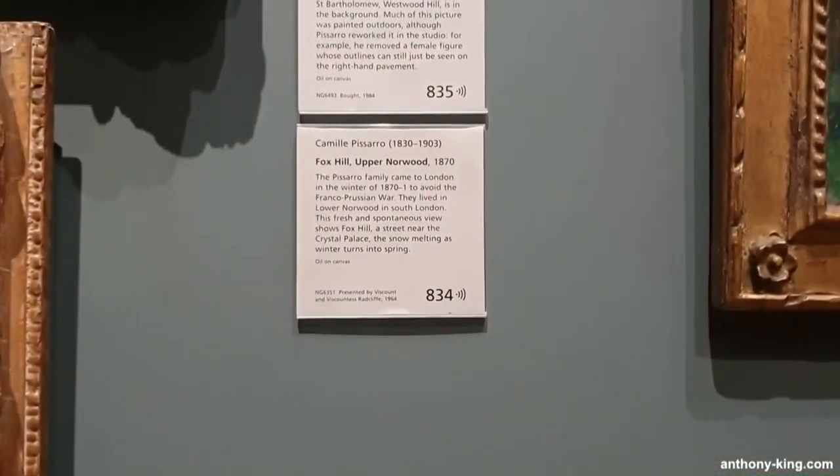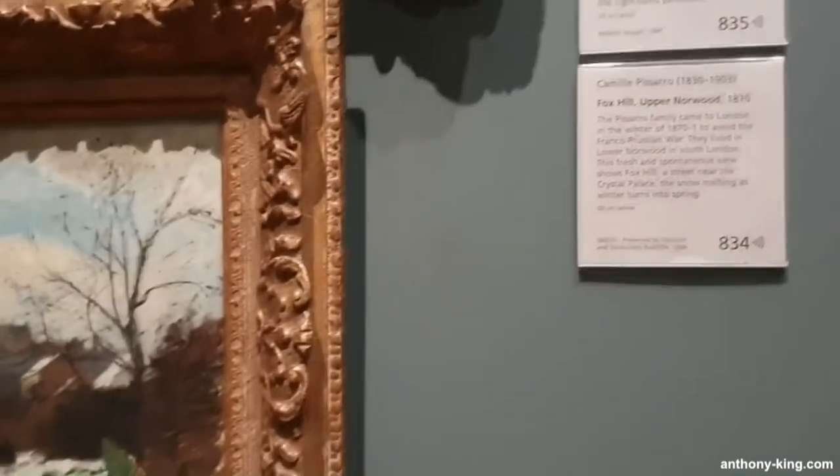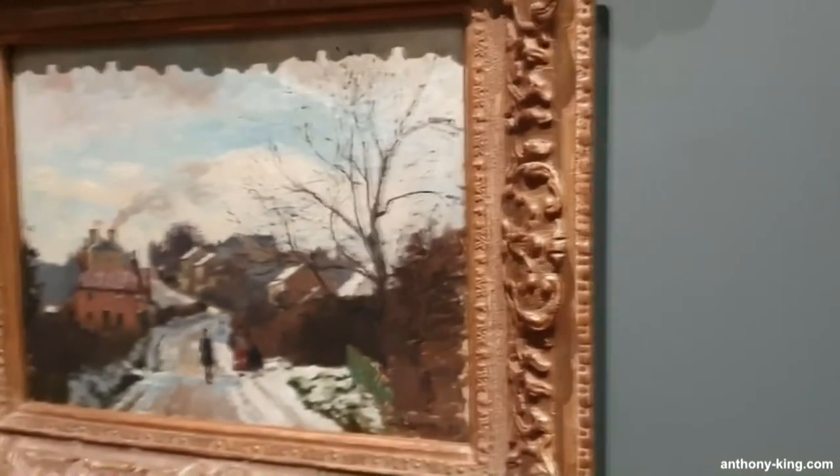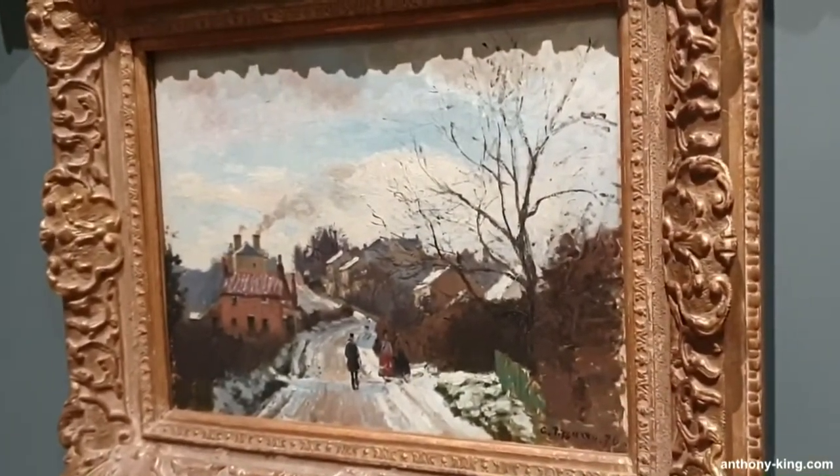This part of South London was changing a lot, with villages and the surrounding countryside becoming part of the growing suburbs. All the paintings Pissarro did in London show places near where he stayed, but each one shows a different aspect of the city.